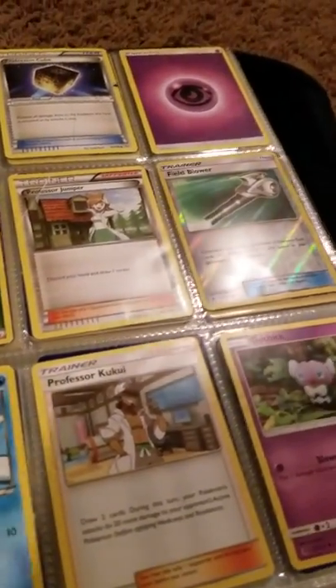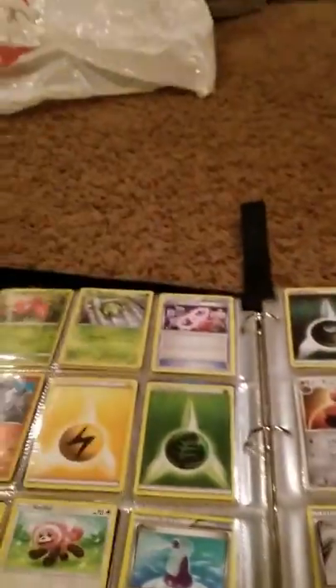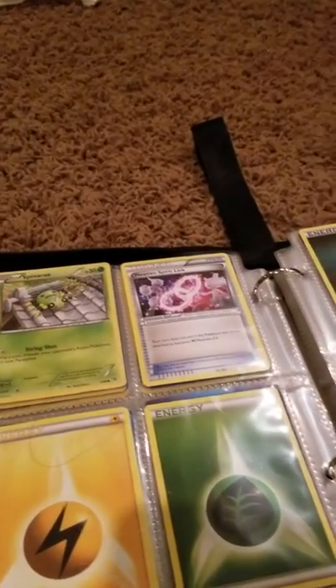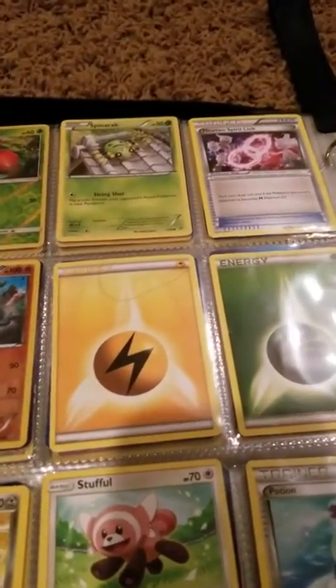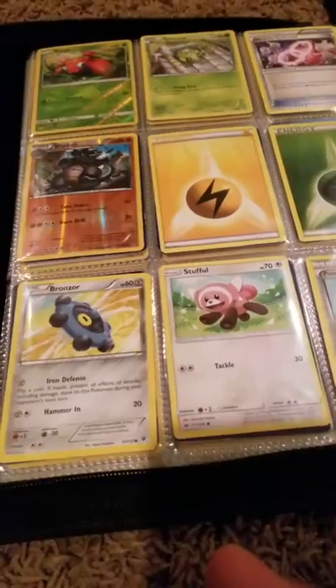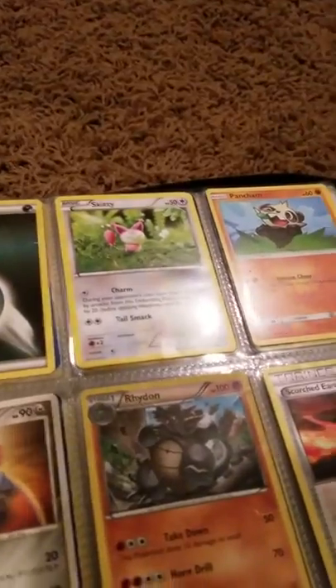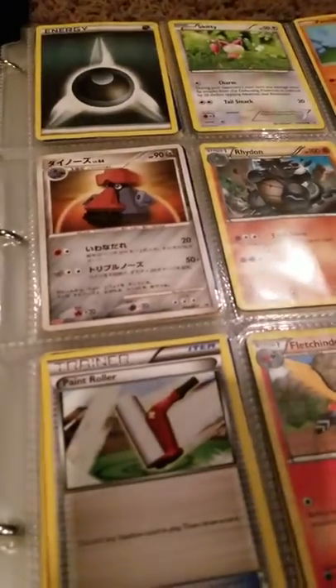Professor Juniper, Field Blower, Ringlebell, Professor Kukui, Gautia. Paras, Spinarak, Mewtwo Spirit Link, Rhyhorn — no, that's Rhydon. Electric Energy, a Grass Energy, a Bronzor, Stufful, Potion, Dark Energy, Skiddo, Pancham, a Nosepass but in Japanese, Rhydon.